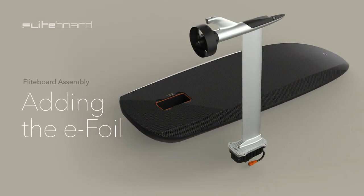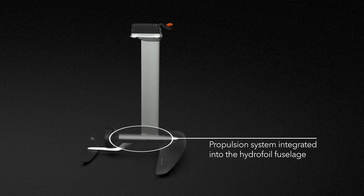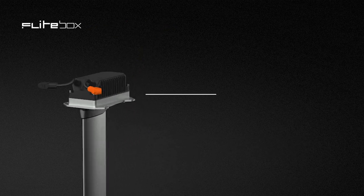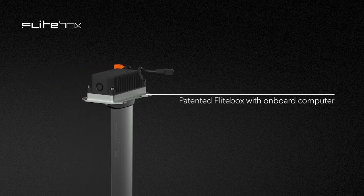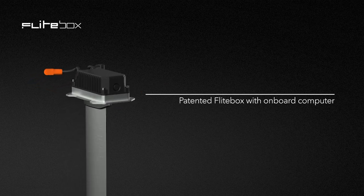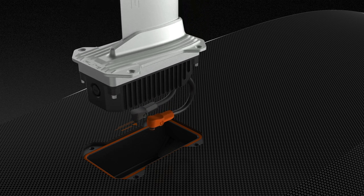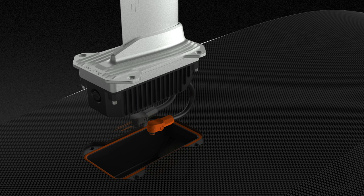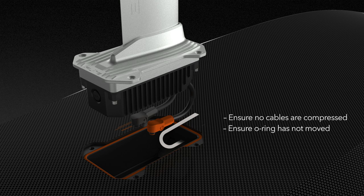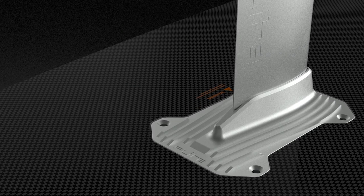Adding the efoil. Open the efoil bag. The Flightboard efoil includes the propulsion system integrated into the hydrofoil fuselage. At the other end of the mast is our patented flight box, which makes assembly super simple. Inside the flight box is a powerful onboard computer. Carefully fit the flight box into the mast box on the bottom of the board. As you do this, direct the power cables towards the battery compartment. Ensure that no cables are compressed and that the o-ring has not moved. Check that the flight box is evenly seated and flush in the mast box.